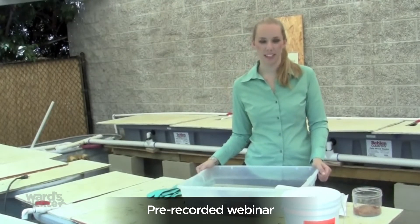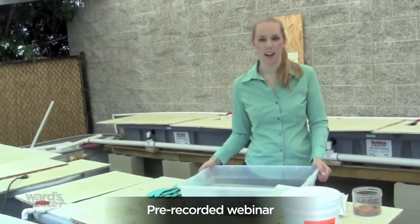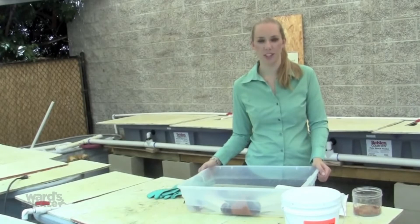Hi, I'm Elizabeth and I'm a lab technician in the Live Materials Lab. I'm going to talk to you today about crayfish care.